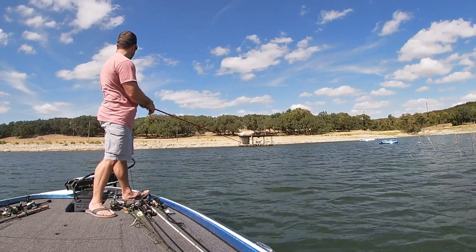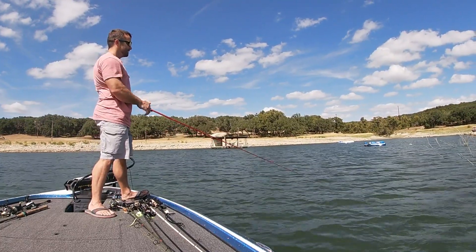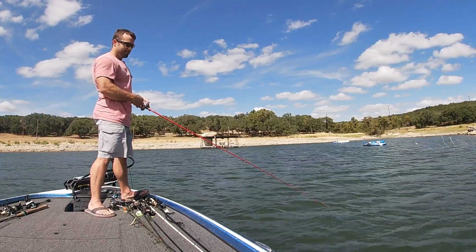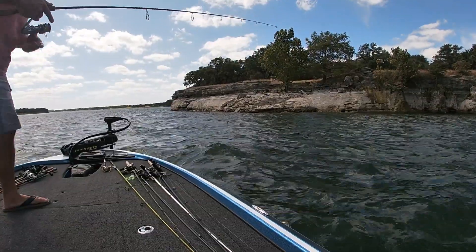And there is a water turkey, aka cormorant. So let's move.